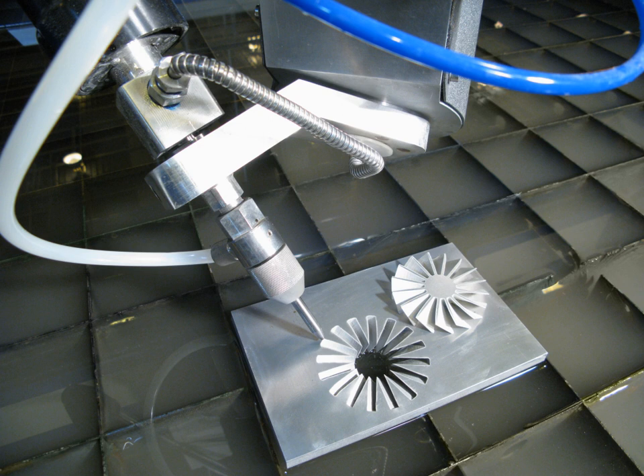Examples of materials that cannot be cut with a water jet are tempered glass and diamonds. Water jets are capable of cutting up to 6 inches of metals and 18 inches of most materials, though in specialized coal mining applications, water jets are capable of cutting up to 100 feet (30 meters) using a 1 inch (25 mm) nozzle. Specially designed water jet cutters are commonly used to remove excess bitumen from road surfaces affected by binder flushing, a natural occurrence during hot weather where the aggregate becomes level with the bituminous binder layer, creating a hazardously smooth road surface during wet weather.